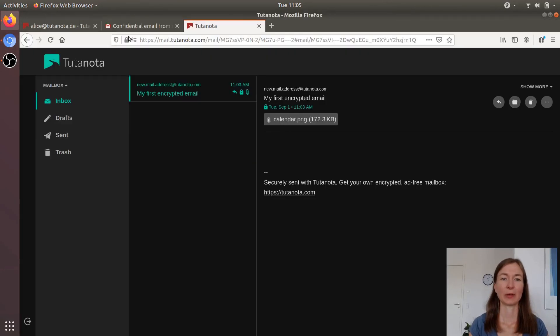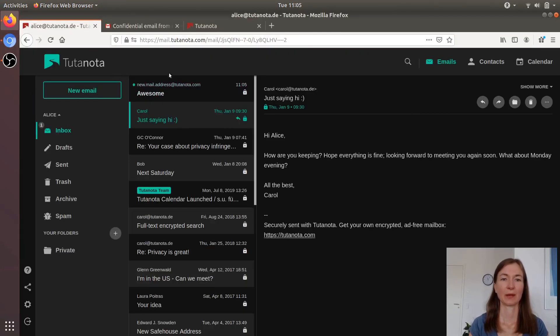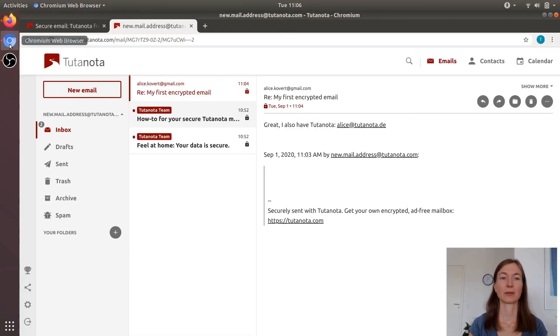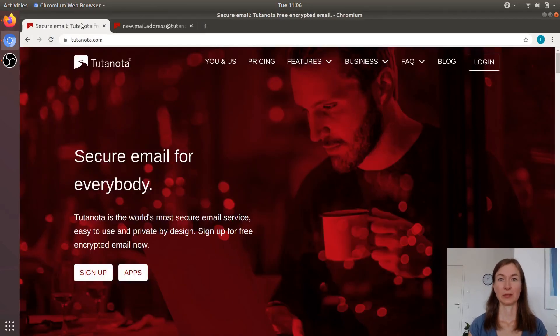And here's Alice's mailbox, where she has received the encrypted email. And that's it — that's how easy it is to send encrypted emails with Tutanota. Now what I want you to do is go to Tutanota, click sign up, and try it out for yourself.